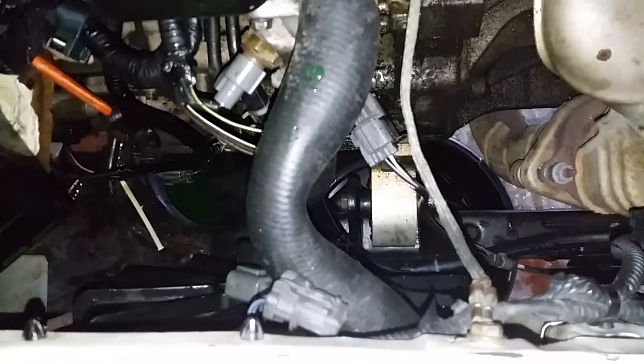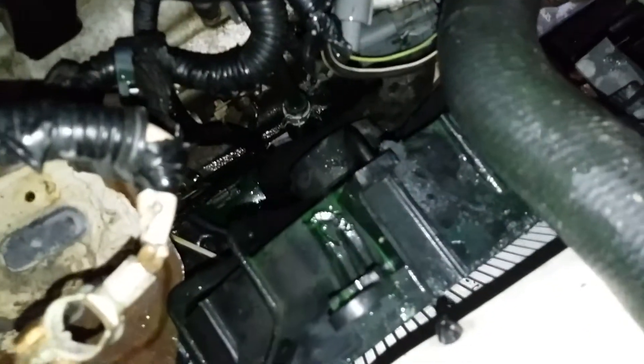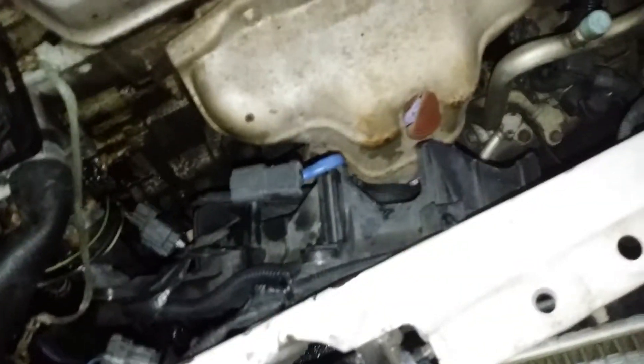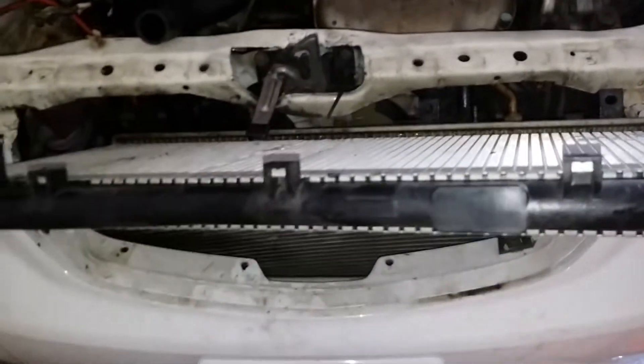I've removed my cooling reservoir to gain more access. I've removed my two transmission lines from the bottom, and I also had to remove my battery. I've also unplugged the ground strap right there — just a number 10. I just kind of slid my fan to the other side, pulled straight up on my radiator, and now we have it out.